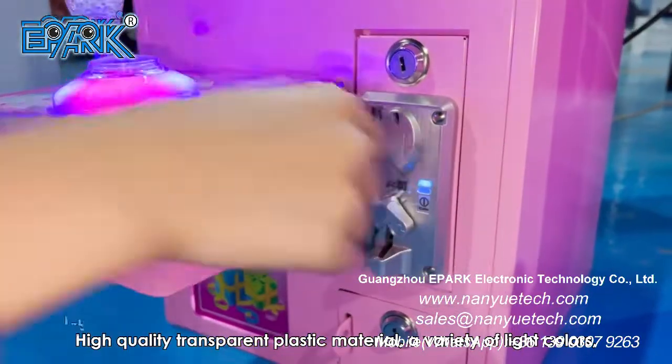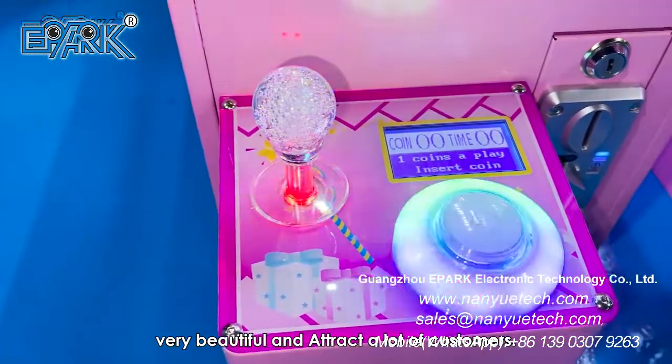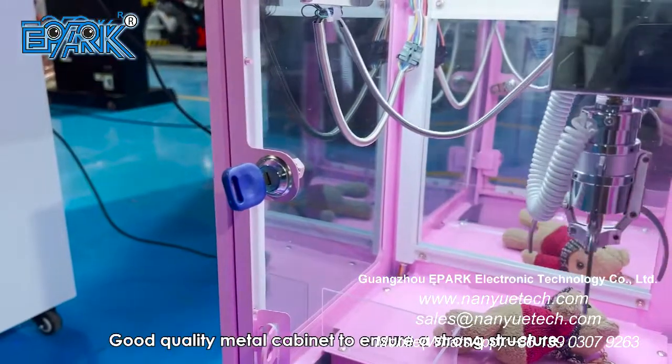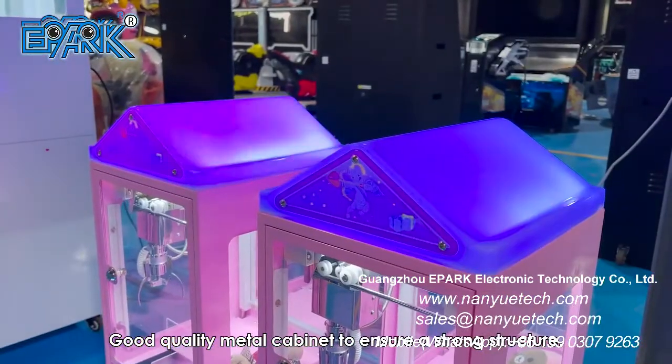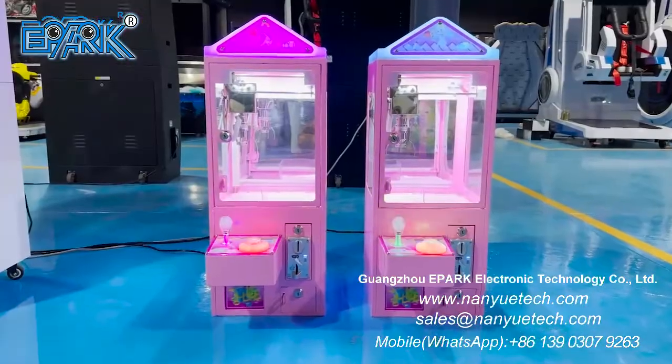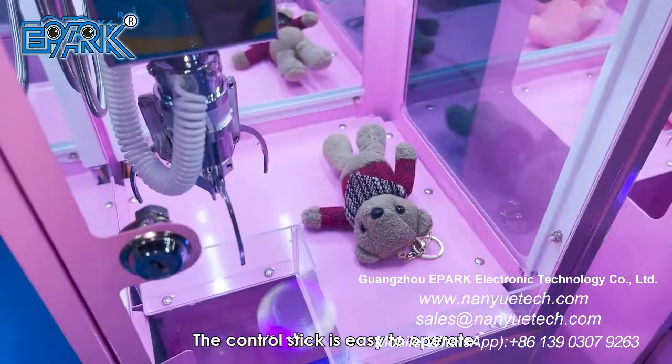A variety of light colors — very beautiful and attract a lot of customers. Good quality metal cabinet to ensure a strong structure. Colorful light buttons, players fondle admiringly. The control stick is easy to operate.